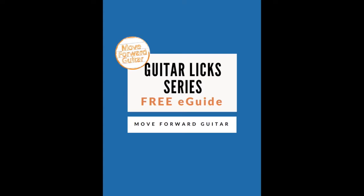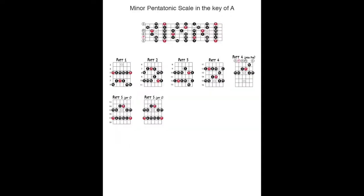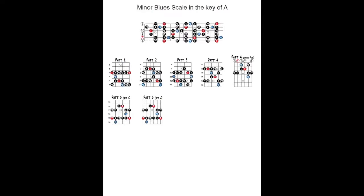Before watching this lesson, be sure to download the corresponding PDF and backing track. The PDF includes diagrams for the scales used in this lesson and the notation and tab for all the licks. It also includes information and guidance to help you get the most out of the Guitar Licks series.